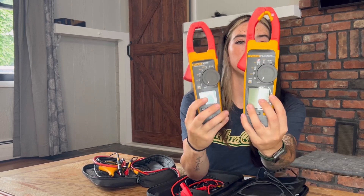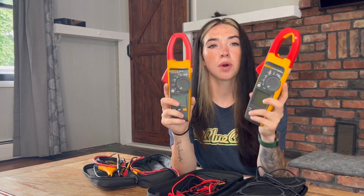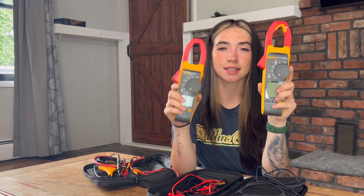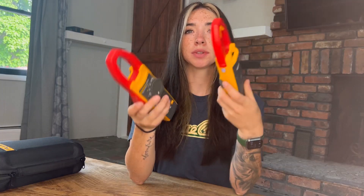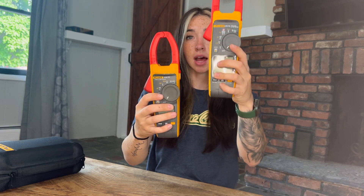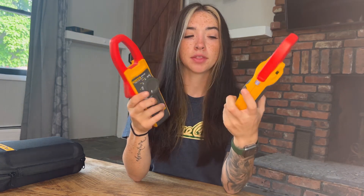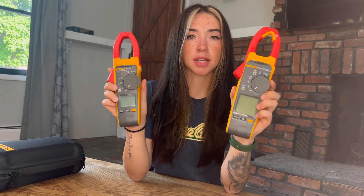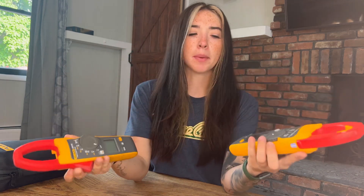Here are the two Flukes next to each other. I'm going to go over what they both have and then what the 378 has that the 376 doesn't. A huge considerable difference is the size of the meter — the 378 is a lot larger, and a lot of that has to do with the screen. I want to start at the bottom and work my way up to the top.